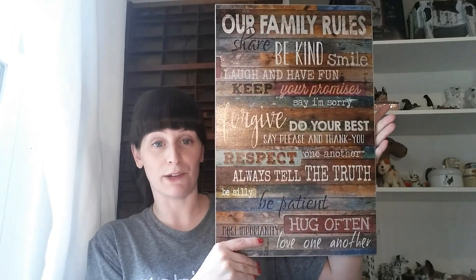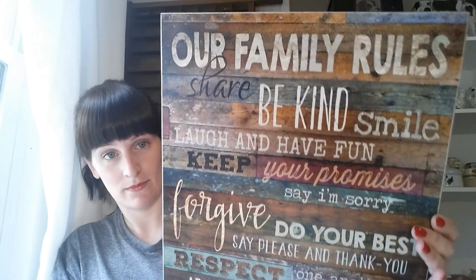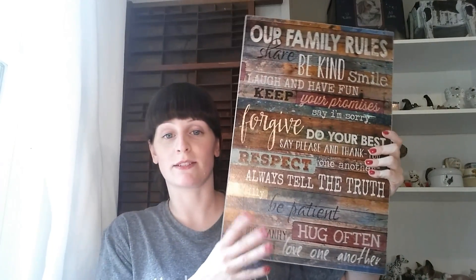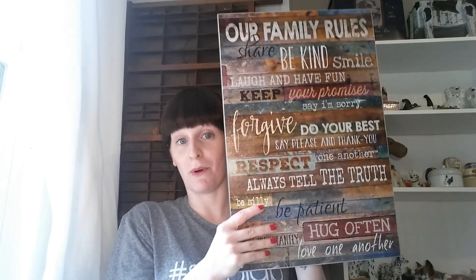The size is 12 by 18, so it's a decent size for a gallery wall. I'm really happy with it — it's got good quality, and I'm excited to tell you guys about the giveaway.